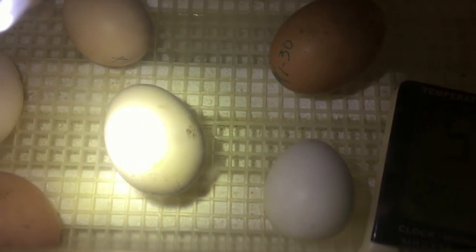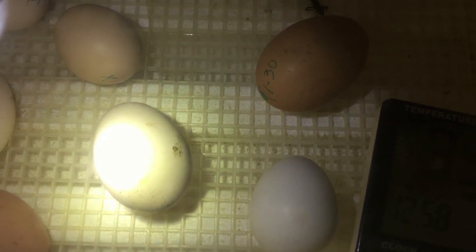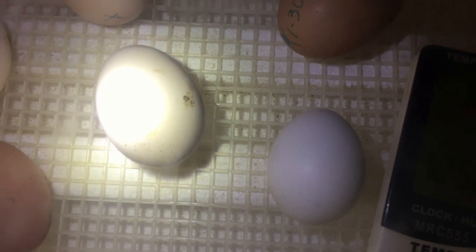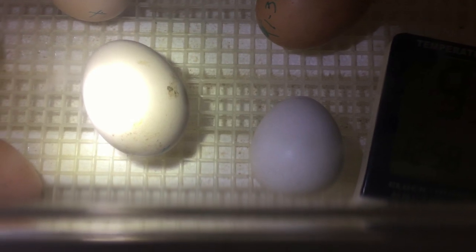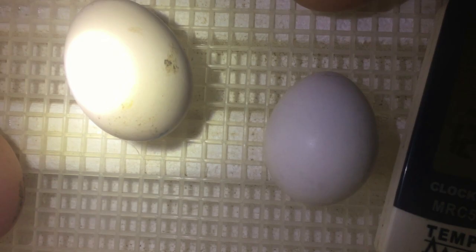Once they start making a whole line cracking the shell all the way around, that's called a zip — they zip all the way around. Right now we're just pipped, and it could take almost a whole day for them to actually hatch. You can see that right there — that's the baby's beak poking in and out of the little hole. You can see it breathing out of the little hole, see it moving.